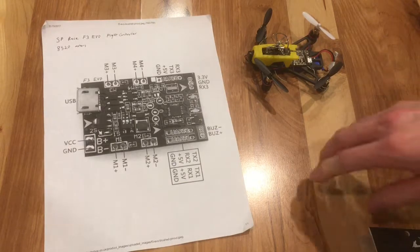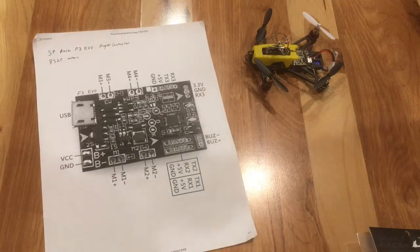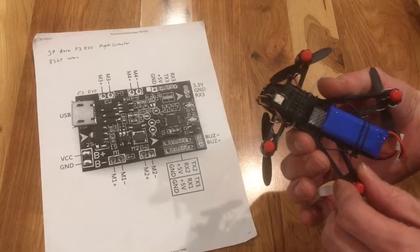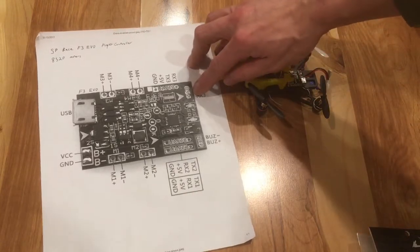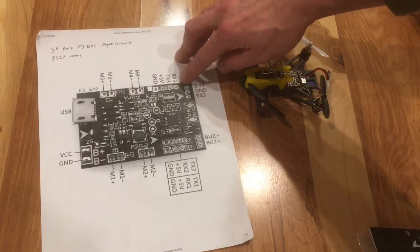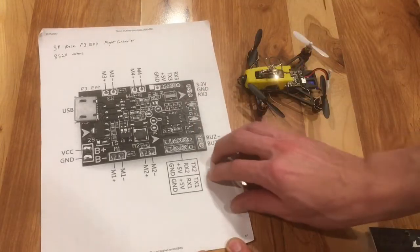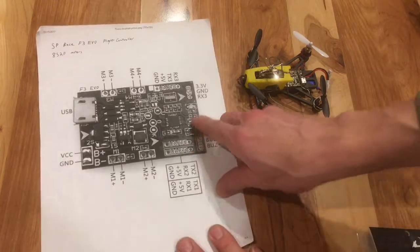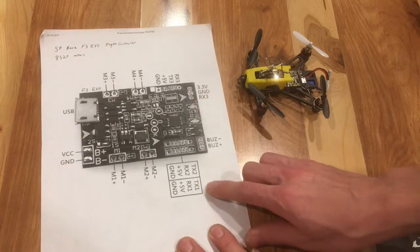My next issue was that I had soldered my receiver to the DSM port. I am using a Spectrum satellite receiver, a DSM-2. Apparently there's occasionally interference with the UART RX-3 port, so what I did is I moved my RX-3 over to UART-2. So I'm currently using power and ground from the DSM port, and the signal is being sent to UART-2.